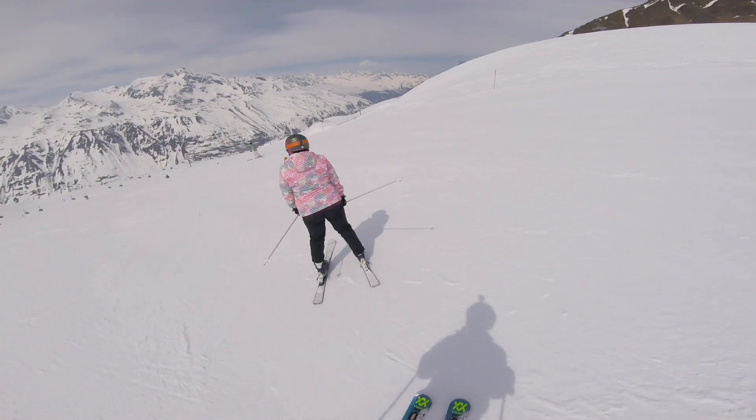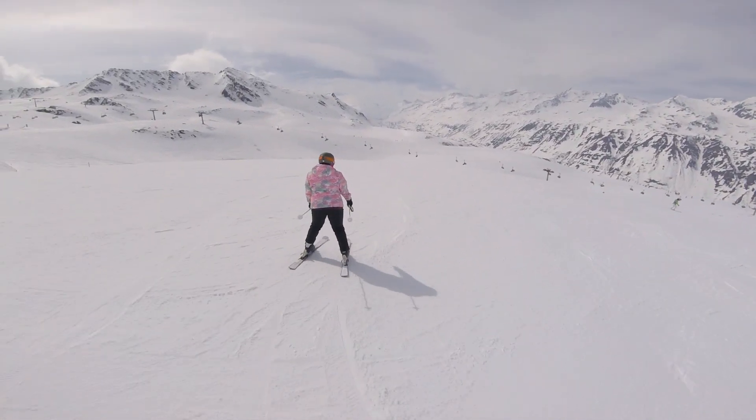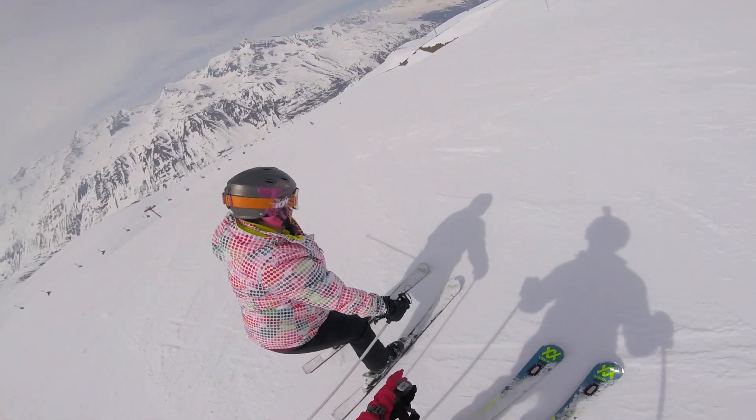Stand up, stand up, that's it, relax, now sit. See when you're going straight or down the hill, then sit. Yeah, that's the way to do it. See the way you're going parallel now.